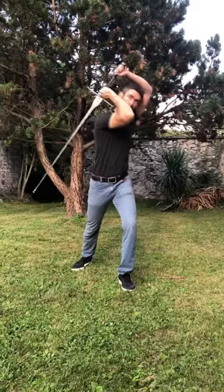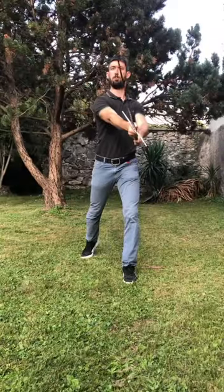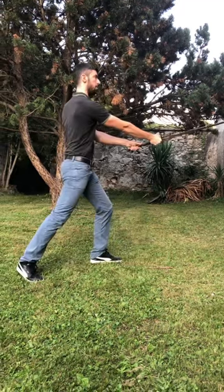Fourth, parry right with the tip downward. Fifth, another right downward cut. And then, start back from the beginning.